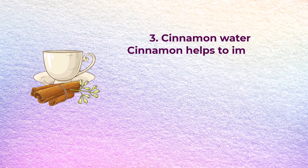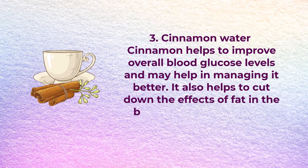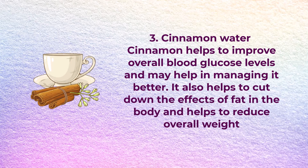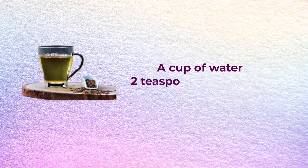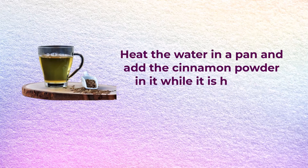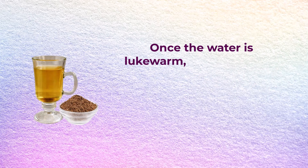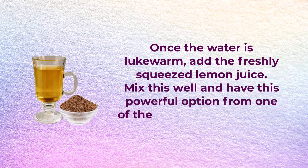Number three: cinnamon water. Cinnamon water helps to improve overall blood glucose levels and may help in managing it better. It also helps to cut down the effects of fat in the body and helps to reduce overall weight. You will need a cup of water and two teaspoons of cinnamon powder. Heat the water in a pan and add the cinnamon powder while it is heating. Remove from heat and let it cool down. Once lukewarm, add the freshly squeezed lemon juice, mix well, and enjoy.